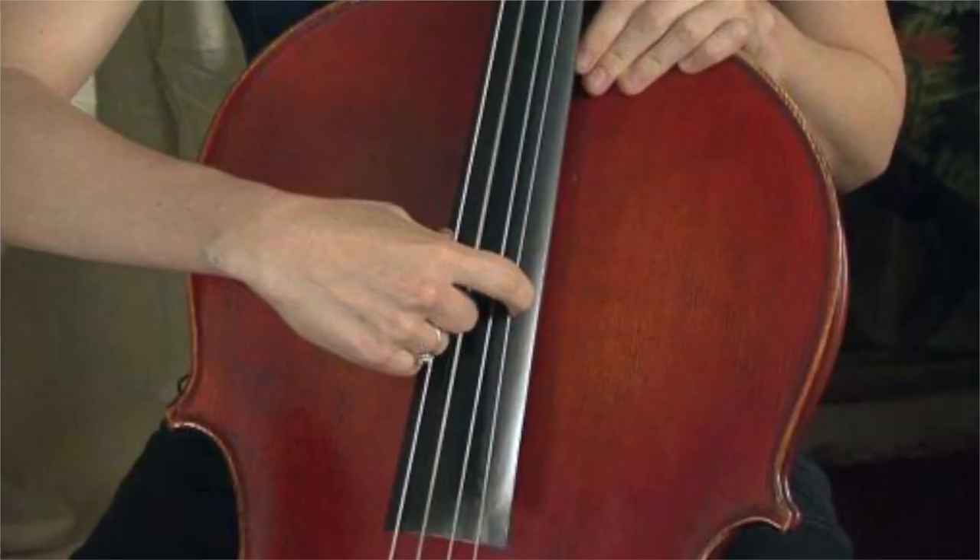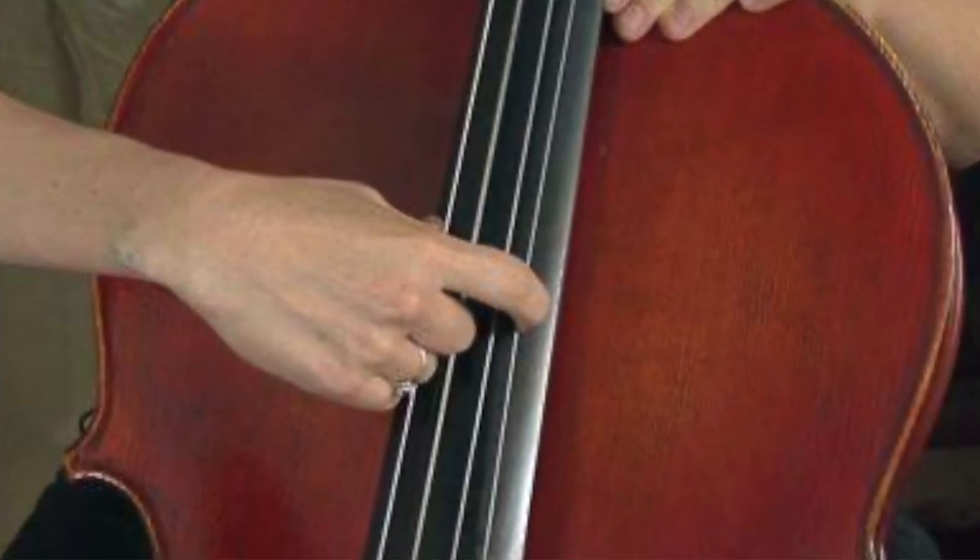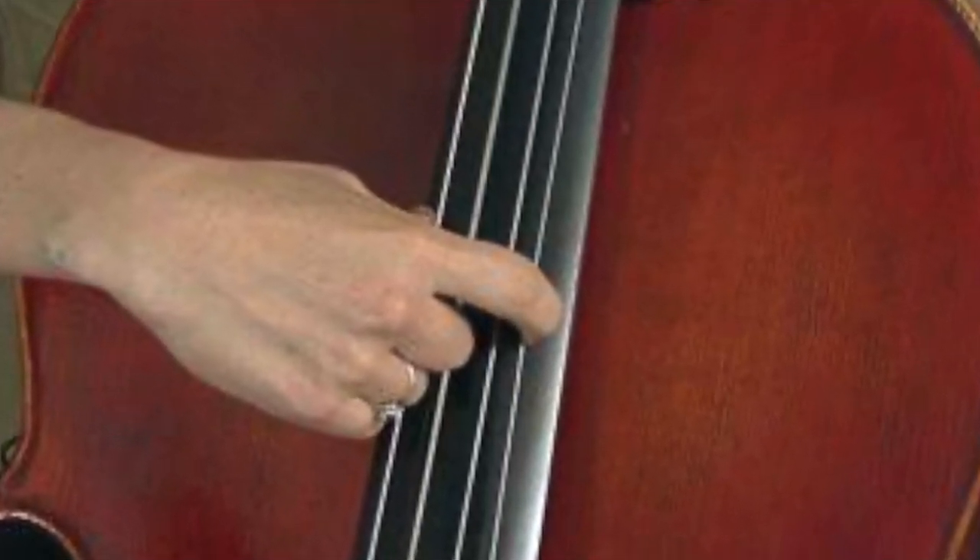The cello can also make sounds without a bow. This is called plucking. These short sounds sound like this.